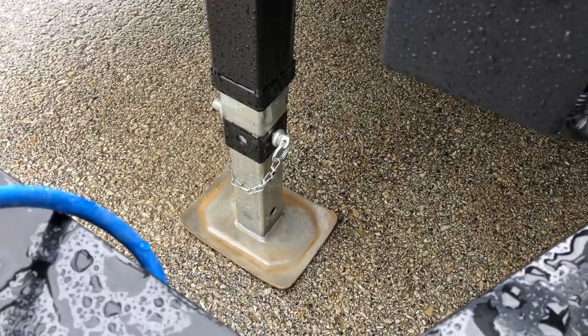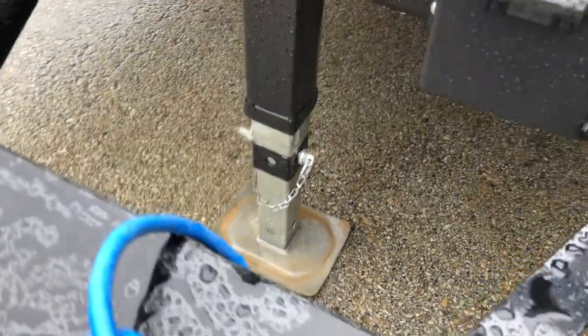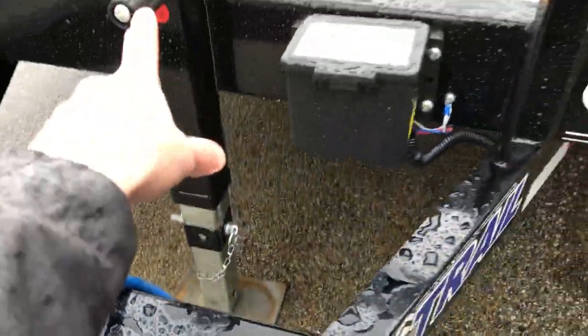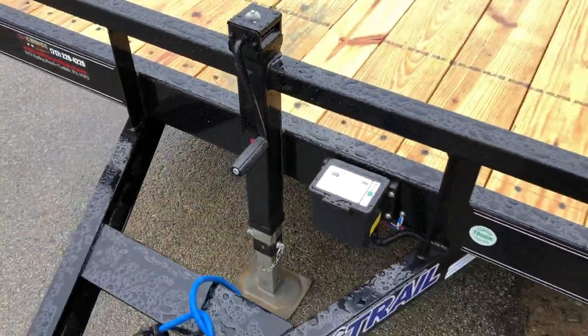It's also got the inner leg, which makes it nice. It'll extend far enough you don't need a block of wood or whatnot. Simply pull the pin there, the inner leg goes out, and then you can use the handle to extend it farther.